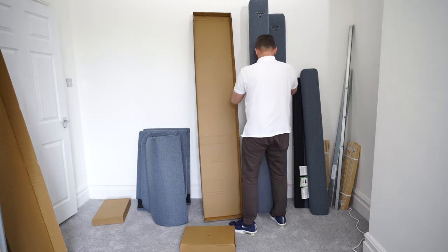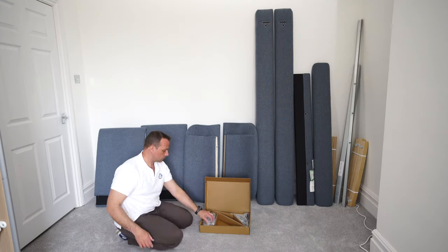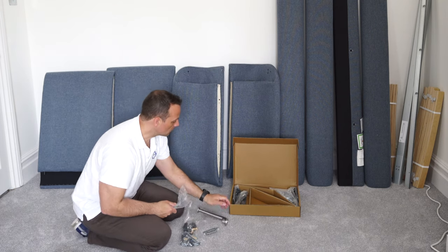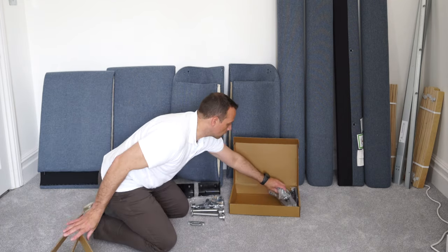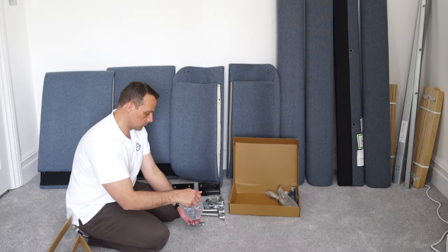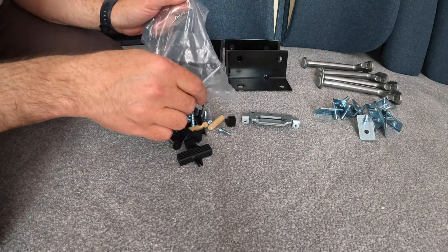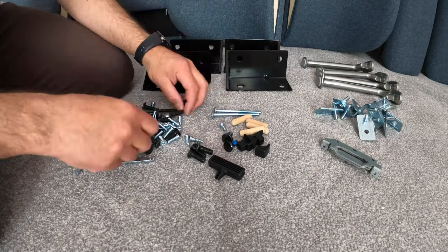This is all the stuff from all four boxes, with one box containing the screws and the brackets. I'll open them so you can see what you get regarding the brackets, legs, and screws. Here are those L-shaped brackets, the backs of more brackets, legs, and one bag with the screws. I like to organize them so I know better what I'm working with.